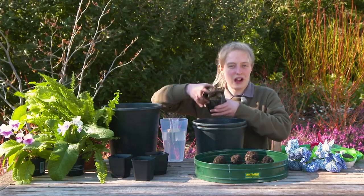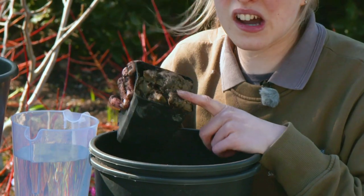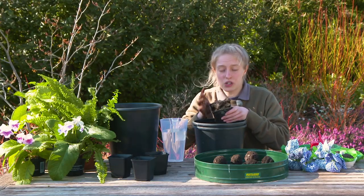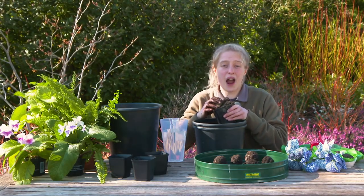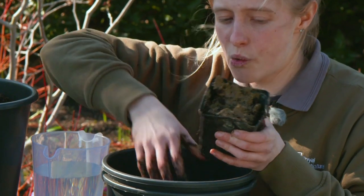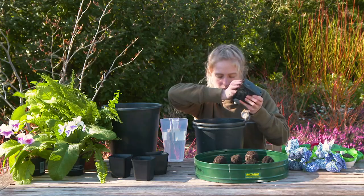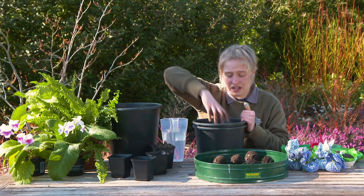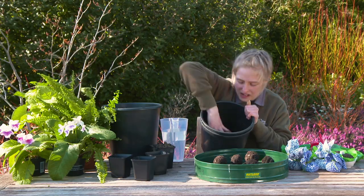Now we're going to use our clay. If you don't have clay, just use baking flour like you would in your cakes. The idea of using the clay is it's going to be our glue — it's going to help all the bombs stick together. Add a couple of handfuls and get your hands in there.